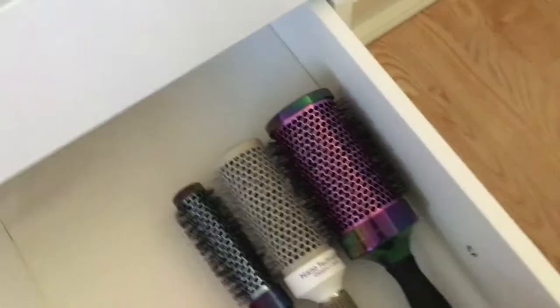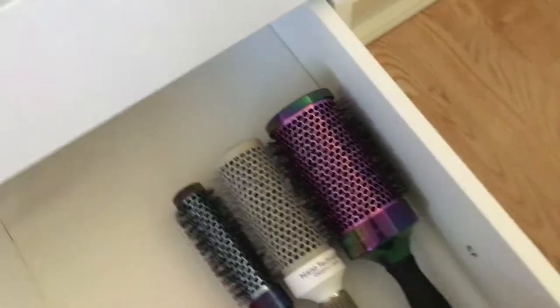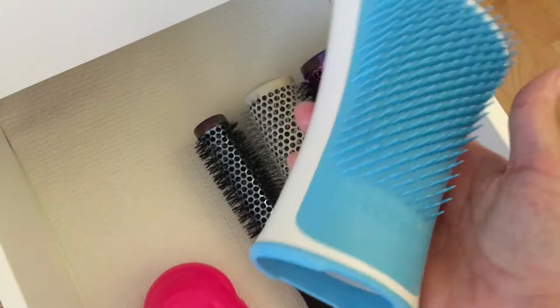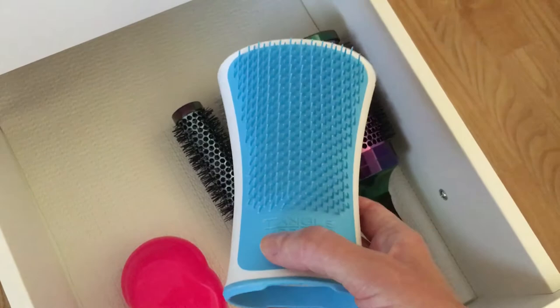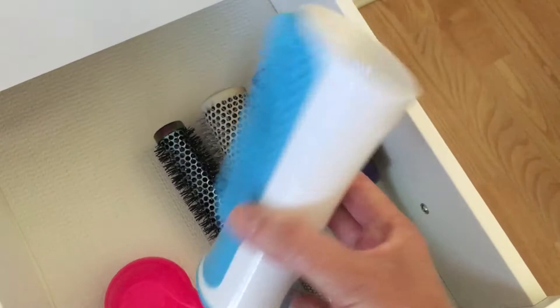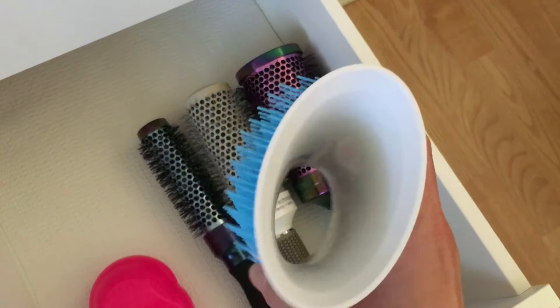I had also gotten the Tangle Teaser wet brush, but I find I don't really need to brush my hair in the shower because it tends to get tangled up by the time I get out anyway. It's a cool thing if you like to brush your hair in the shower with conditioner on, but it just didn't really help my hair that much. So that's it for what I got rid of in this drawer.